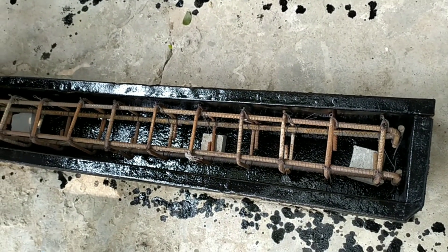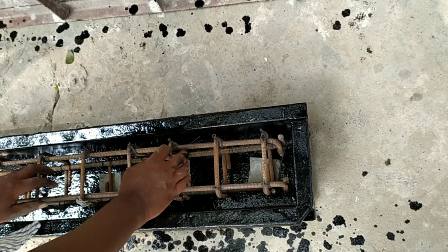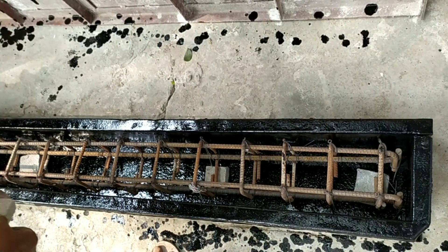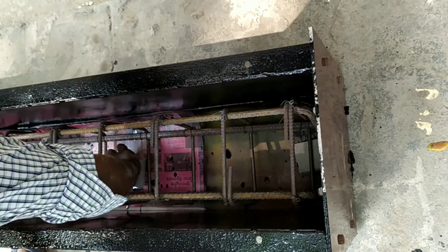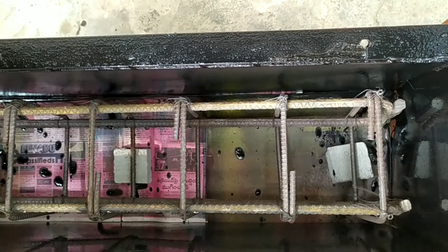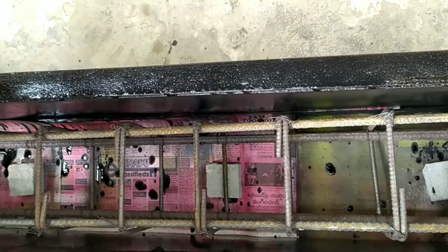In order to ensure the reinforcement is not visible at the bottom, concrete cover blocks — briquettes — have been placed. This is the reinforcement: we have provided 8mm rods for stirrups, also 8mm with a specified spacing.